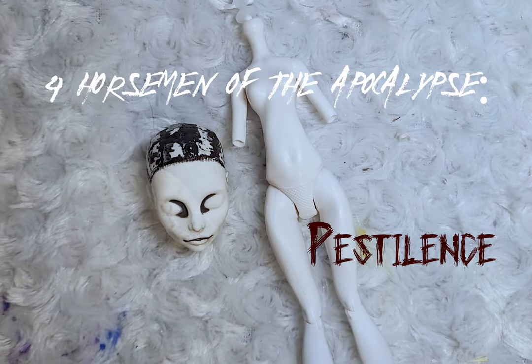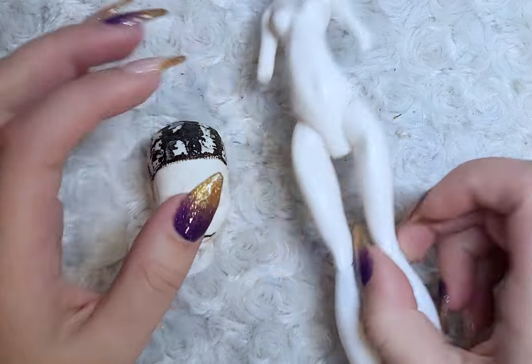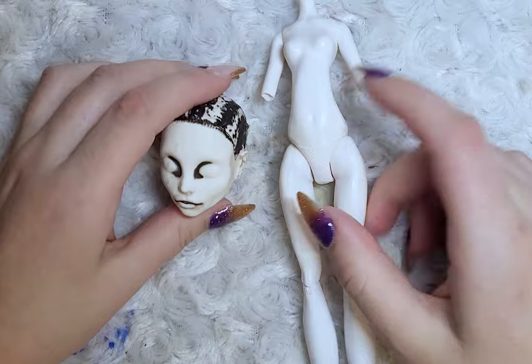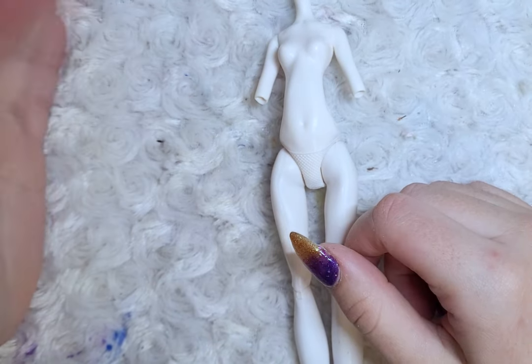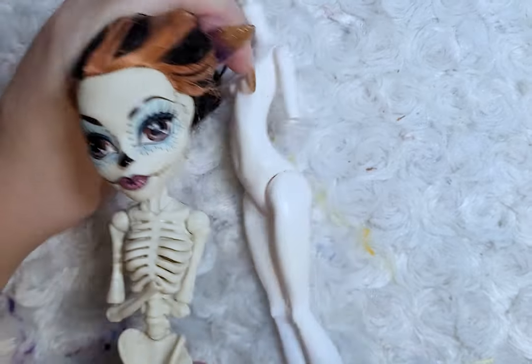This year I'll be starting the first doll in the series for Halloween. The theme for the series will be the four horsemen of the apocalypse: Pestilence, famine, war, and death, plus a little extra one.